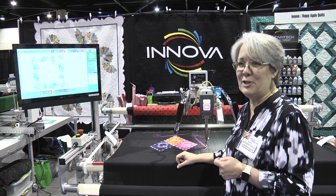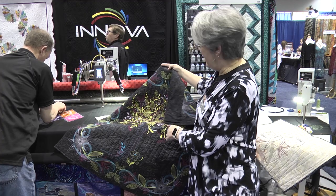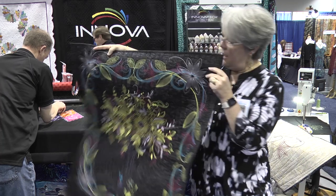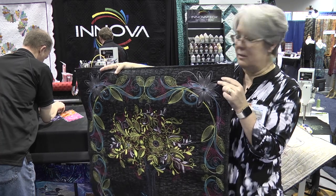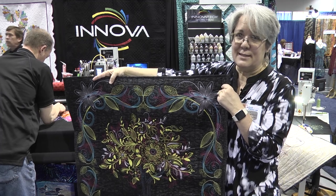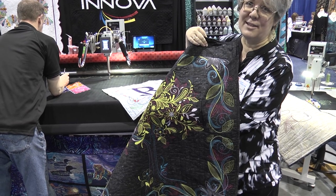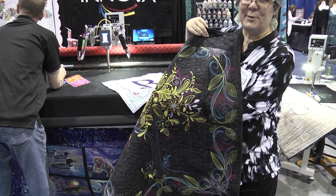We're super excited about this product and I'd like to show you some samples of what can be done. This quilt was done with it, and I want to point out the satin stitches and the fact that this is running a DST, a typical embroidery file. What's really exciting to me is how gorgeous it looks on the back — it's as pretty on the back as it is on the front because of the stitch quality with Inova.